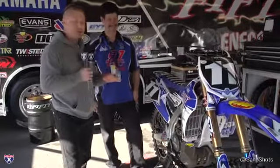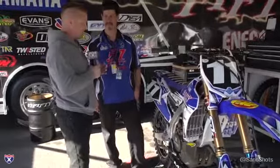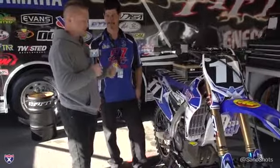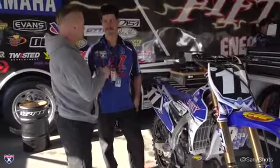They've got a pretty interesting deal going on with the motor. It's a collaboration between a lot of different people — they've got DASA, Twisted Development, and some GYTR. Tell us a little bit about what goes into building this whole engine.